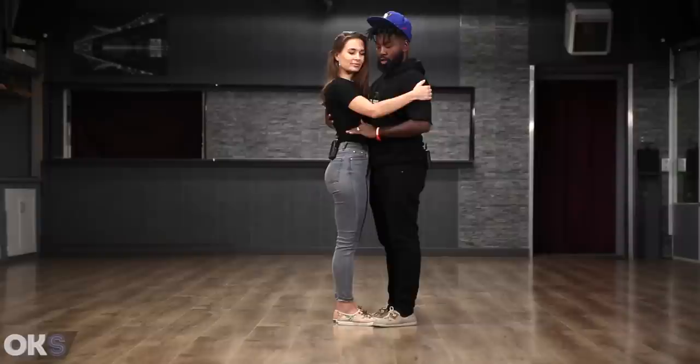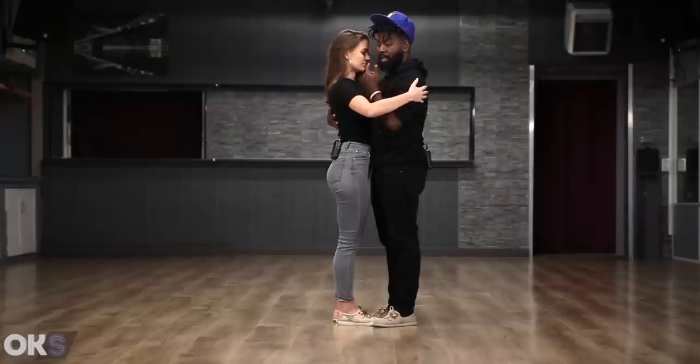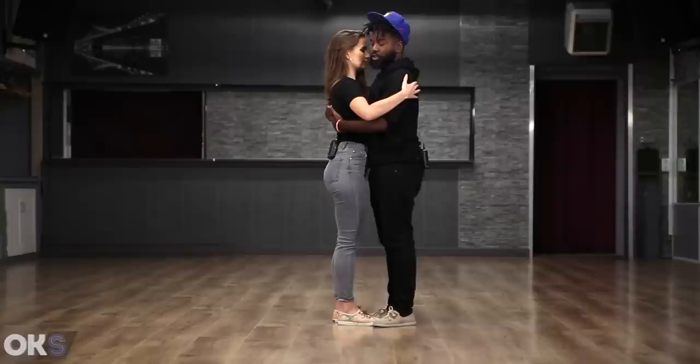Don't lean to the side, neither back and forth. Stay in the same spot. For guys and girls, when doing the slow motion, I move just my legs — I don't move my upper body. Just my legs, left and right.